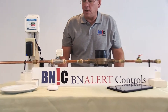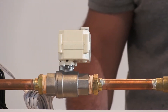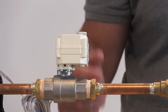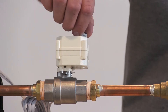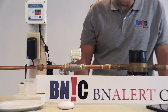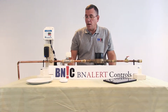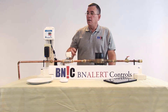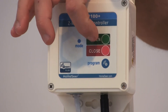This valve can also be operated manually — it has a knob on top. If something happens, you get home, there's no power, and you need water, you can manually turn the knob to open or close the valve. If you are near the valve and don't have your cell phone or tablet handy, the valve controller also has two push buttons — one for opening and one for closing.